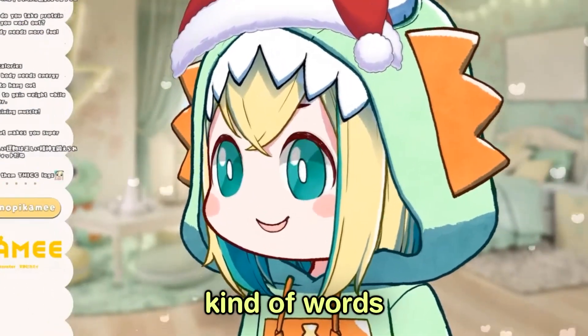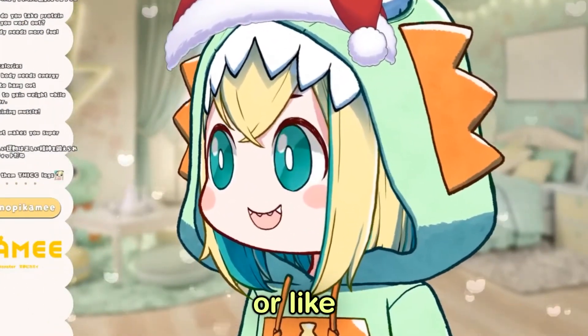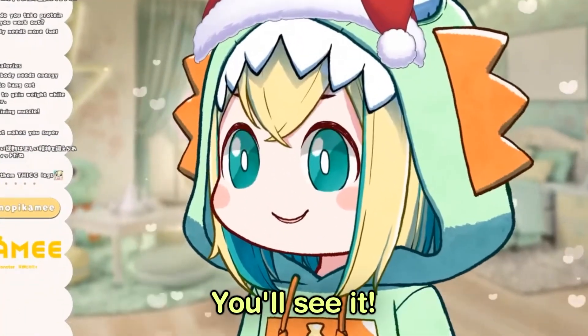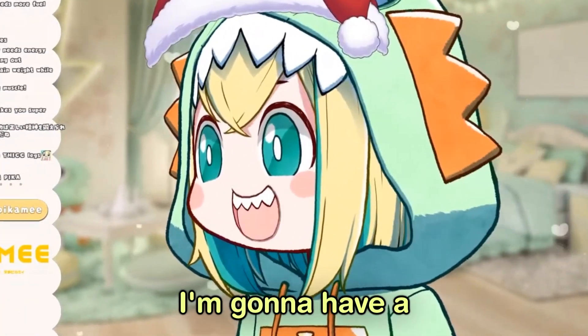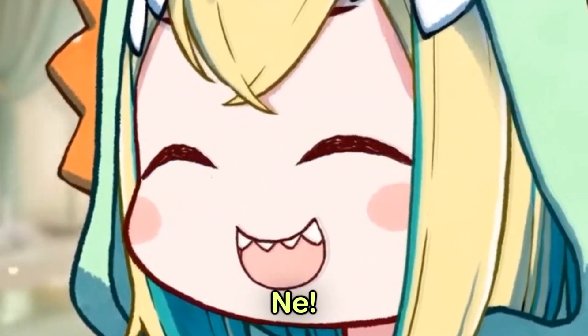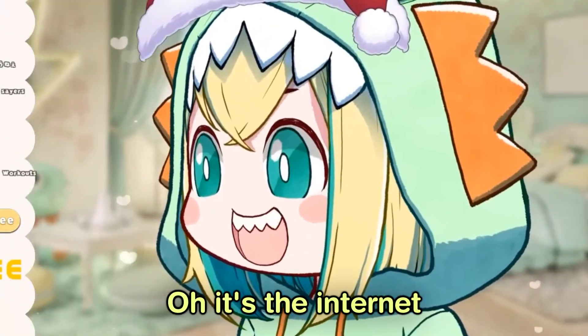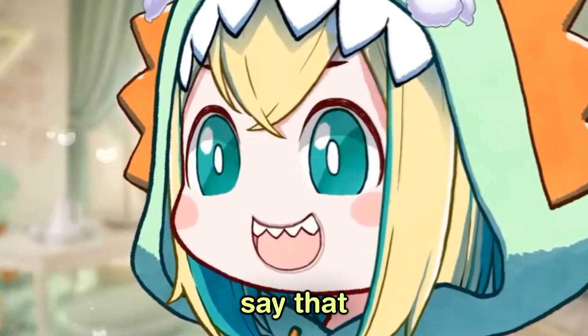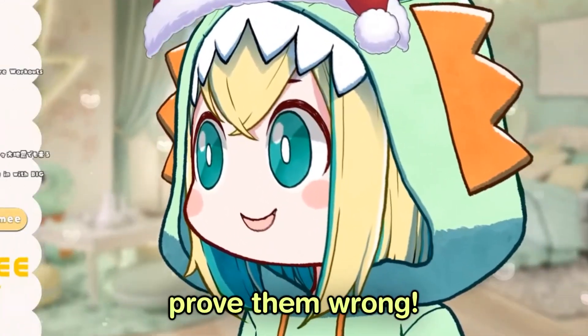People say things like girls don't go to the gym — and you'll see it, people, you'll see it one day. I'm gonna have a Pikami monkey buff body and I'm gonna prove them wrong.